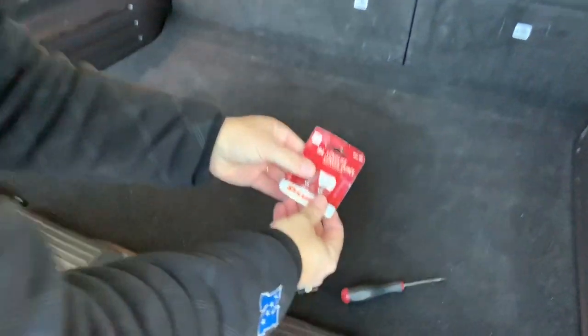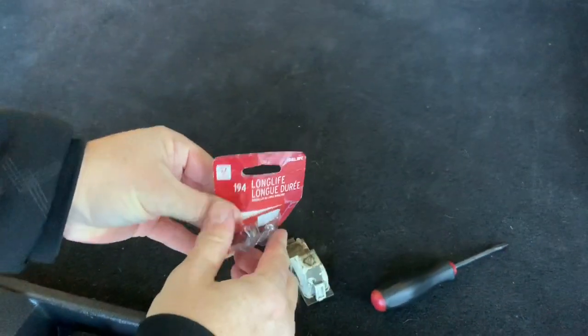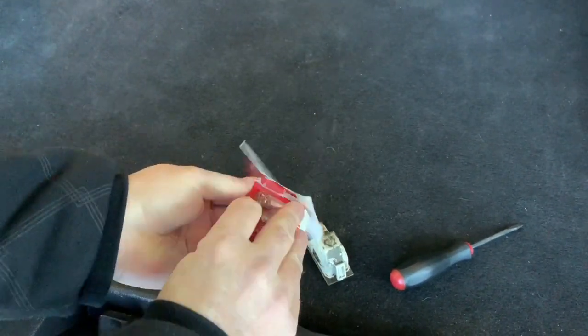Get our replacement bulb. It's a 194 Sylvania bulb. You can get that at AutoZone or any auto place.